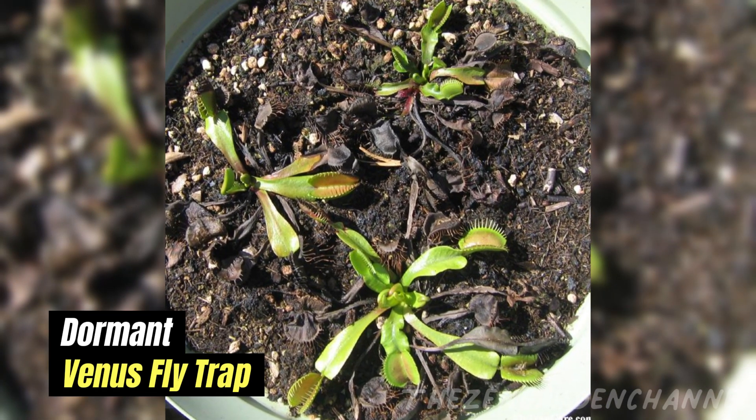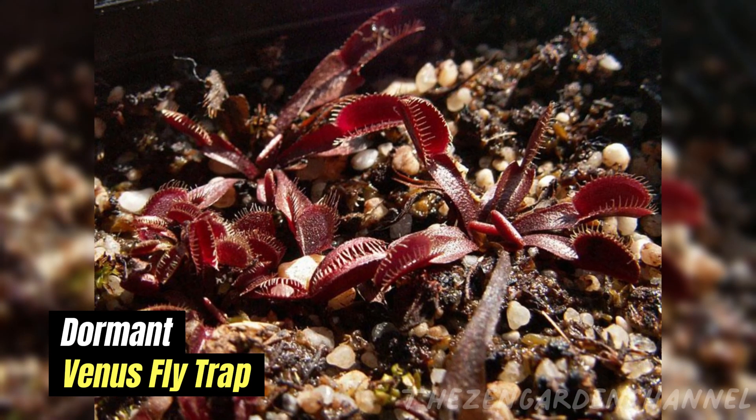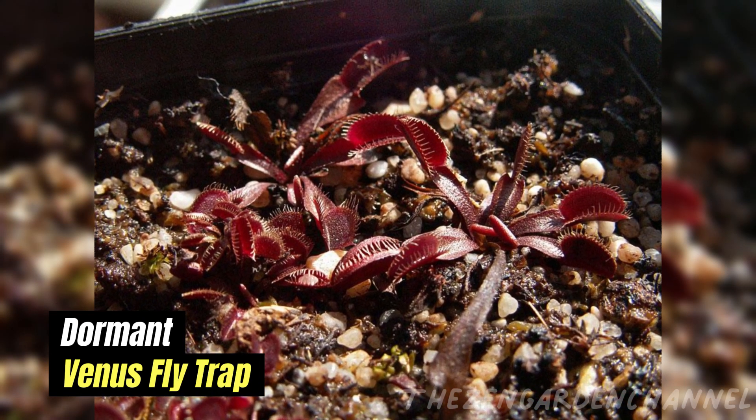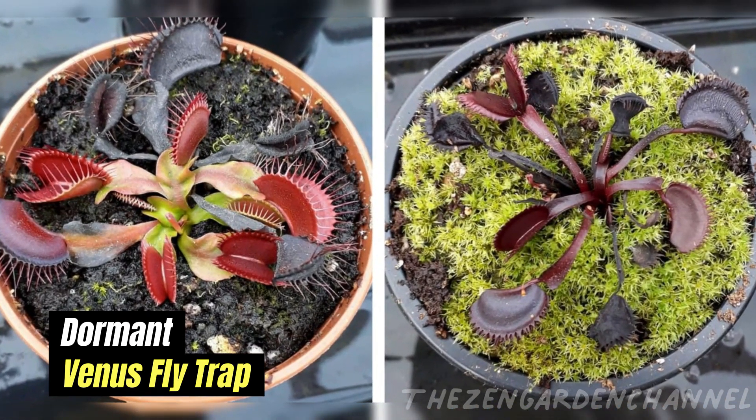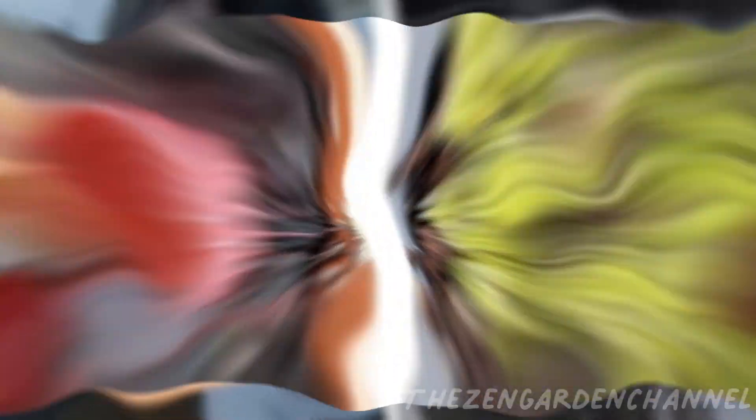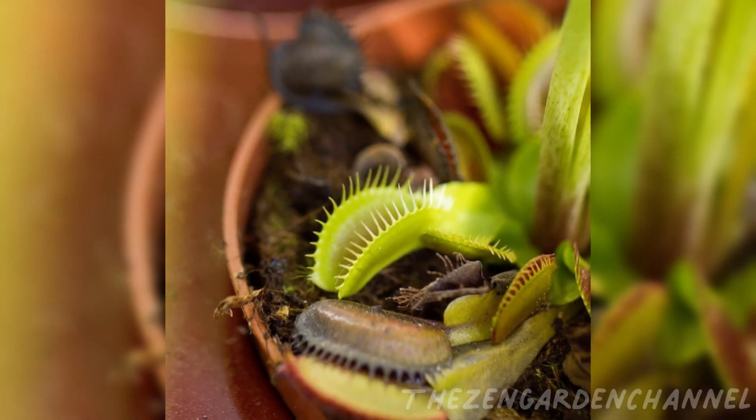Tip 7 — Avoid fertilizing: Do not fertilize Venus flytraps, as they perform best in soil that is low in nutrients. They will get the nutrients from whatever bugs they are feeding on. Remember, each Venus flytrap may have slightly different care requirements depending on its specific environment.